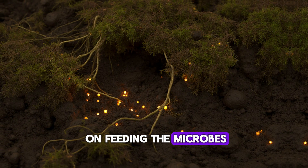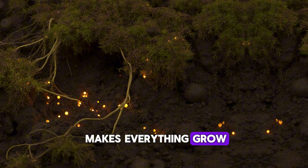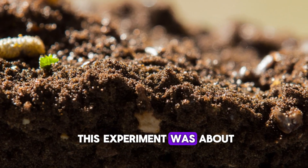But when you focus on feeding the microbes that live in the soil — the invisible life that makes everything grow — you start building something self-sustaining. And that's exactly what this experiment was about.